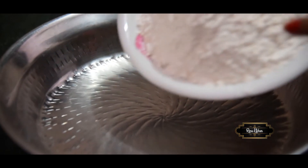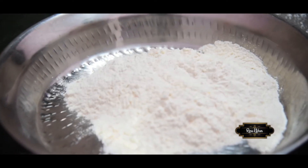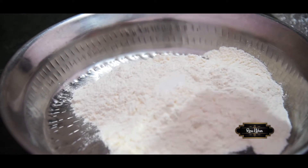I am making naan. I am making 2 big cups of naan. I am adding half teaspoon of salt (namak).